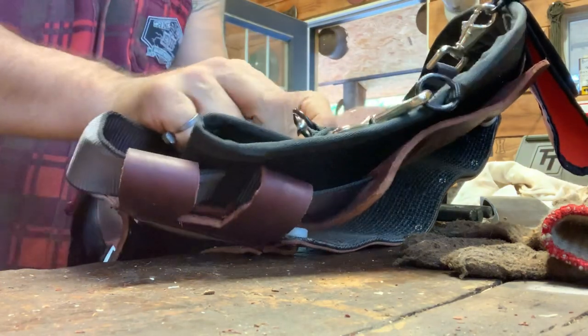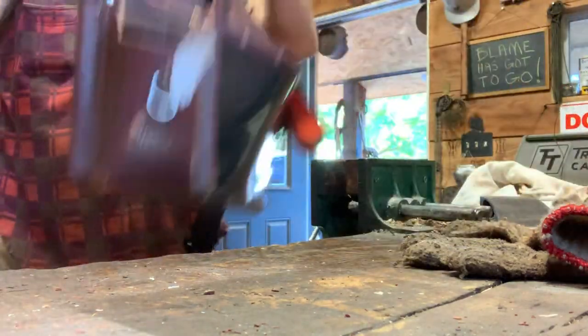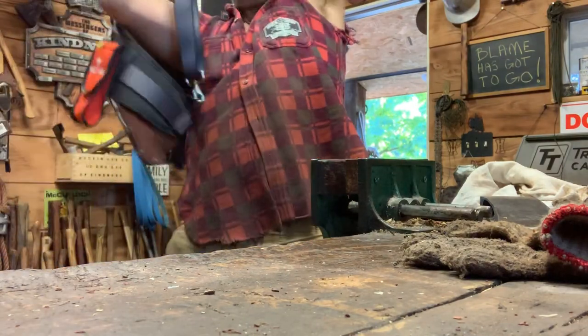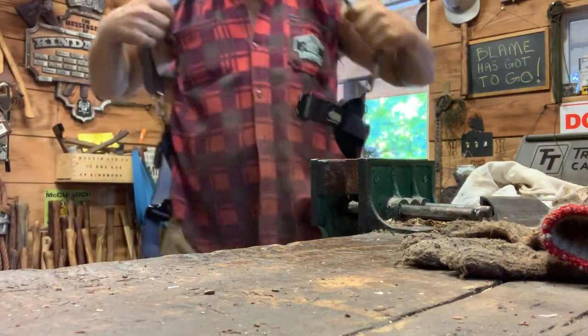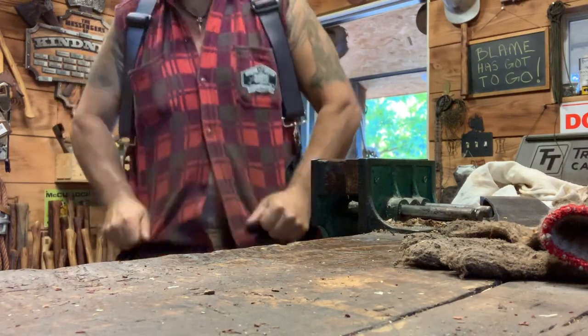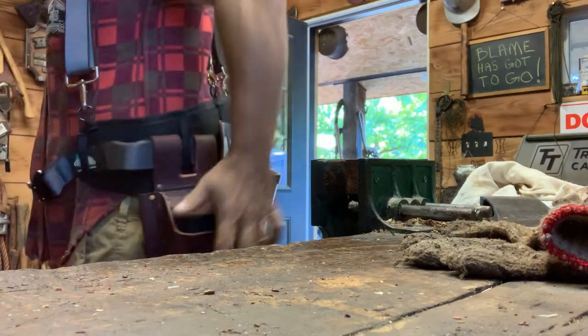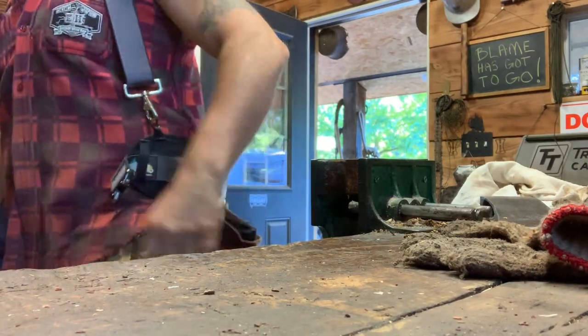Weaver, are you with me? This is the quick fix — look at this. So this is what I'm talking about. I'm putting the freaking thing on right now, it's going on. Check it out. I'm telling you right now, it feels exactly where all my wedges are — right on my can, right there. I love it.